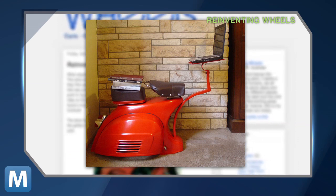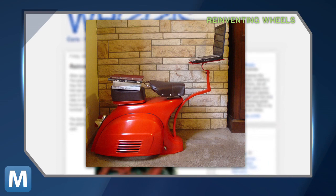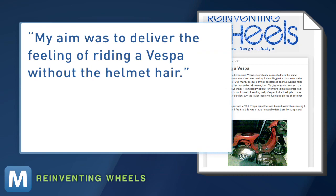A blogger for Reinventing Wheels saved and transformed it into a functional workstation with an adjustable laptop stand. The blogger writes, 'My aim was to deliver the feeling of riding a Vespa without the helmet hair.' First posted in December, the Vespa desk — let's just call it a Vesk — started out looking like this, beyond done by most standards.